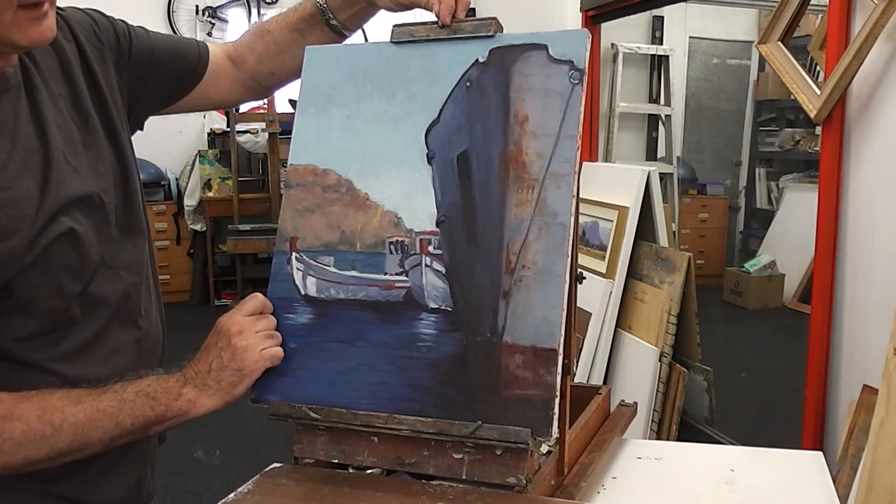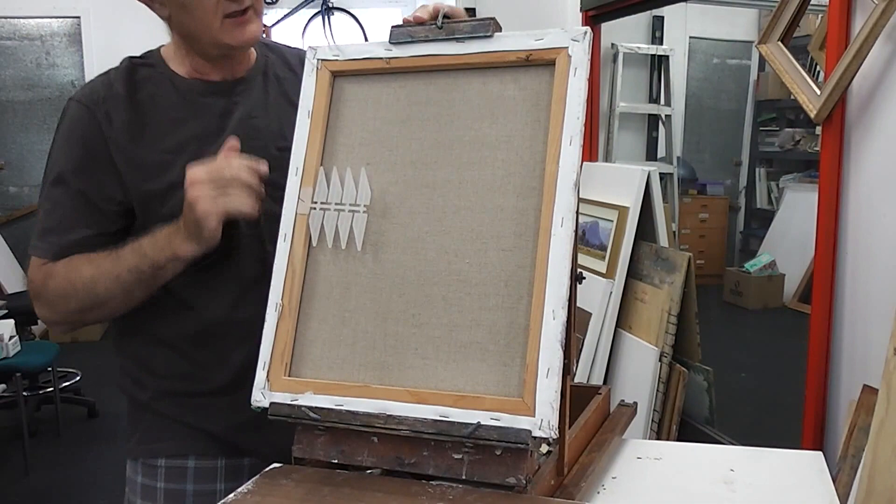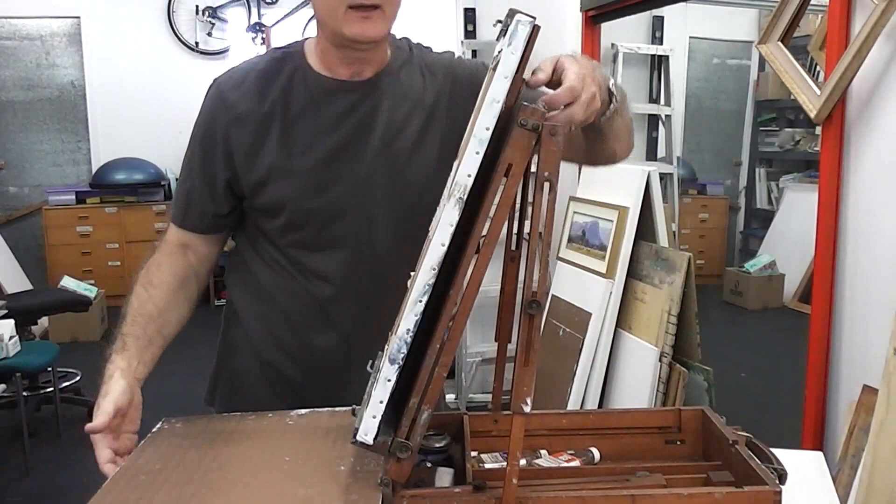If you've just finished painting on site and you wish to transport your painting home without it getting abraded on the wet painting surface, you can secure the painting, leaving a gap, and carry the painting home in your box.